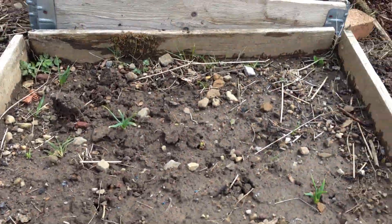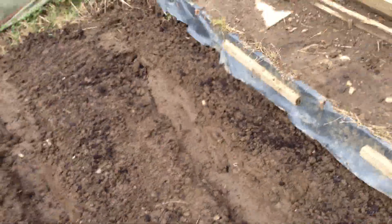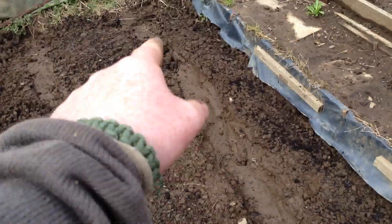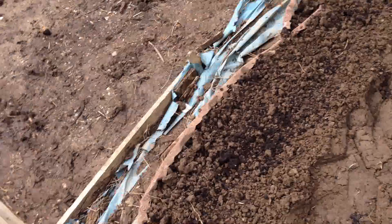My daffodils, my overwintering shallots, they're looking good. My rhubarb, some more daffs. Now I've sown spring onion, lettuce, beetroot and swiss chard. My strawberries are all doing good.